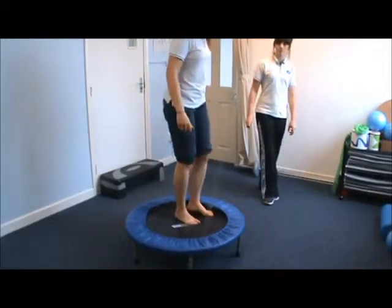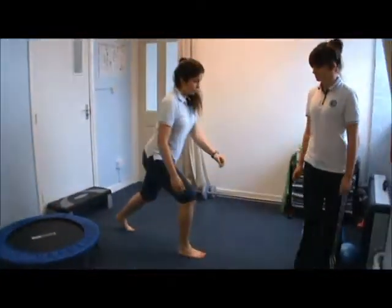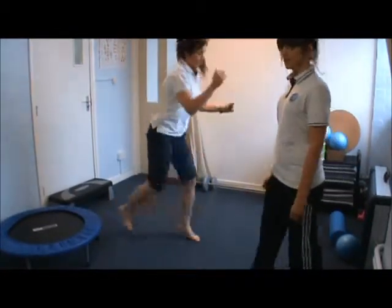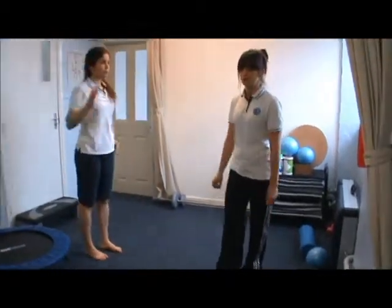To challenge our lunges a little bit more, we're going to do some jump lunges. To challenge that further, you could put an unstable surface at the front, such as a cushion or something similar.